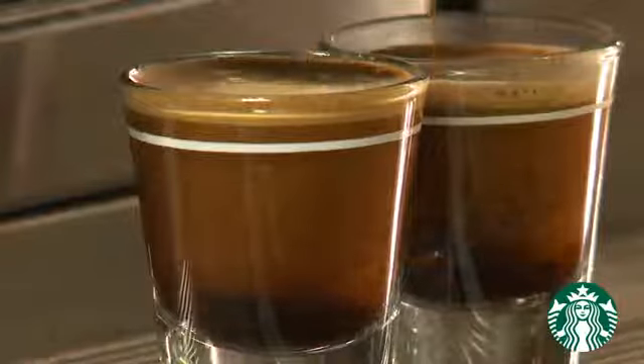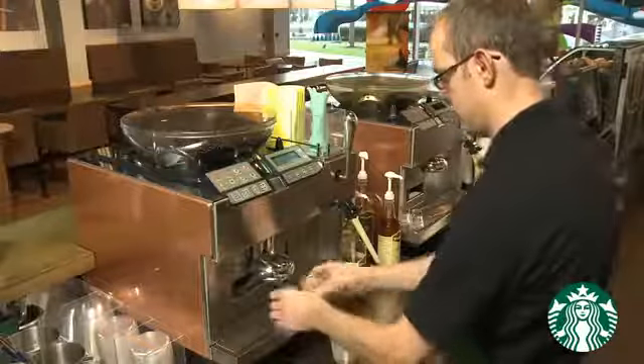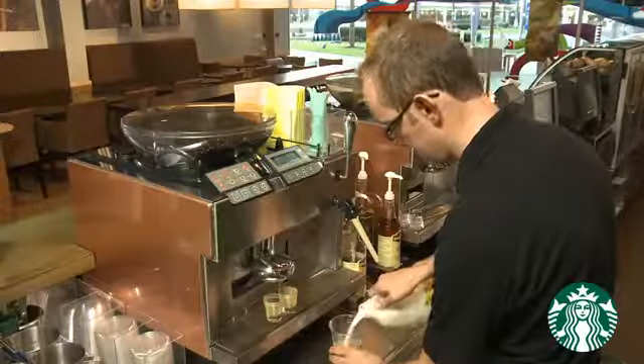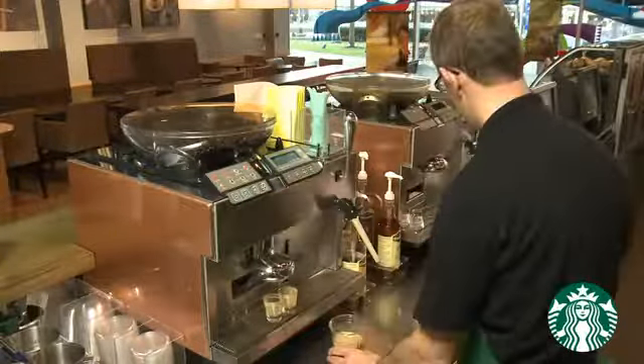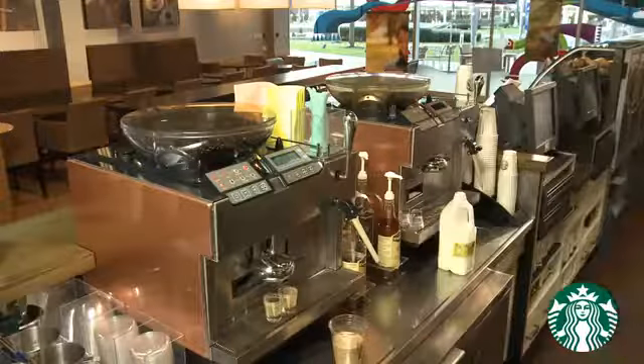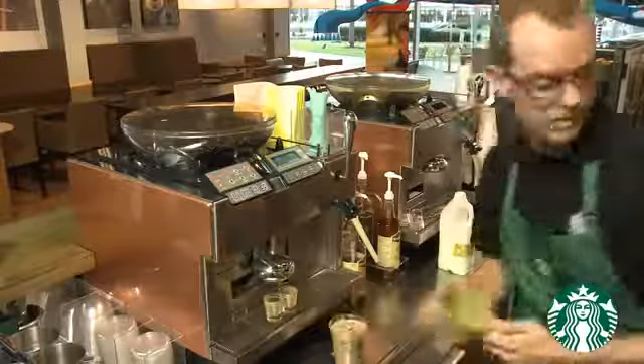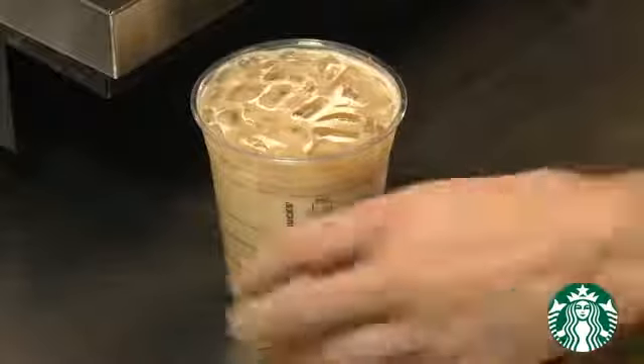Finish the third beverage — pour shots into the plastic cup, add milk and then ice. Connect with the customer.